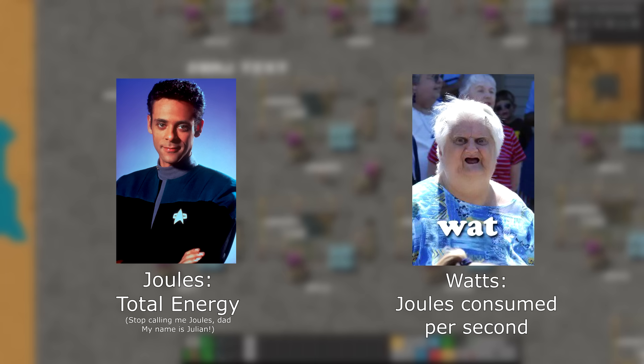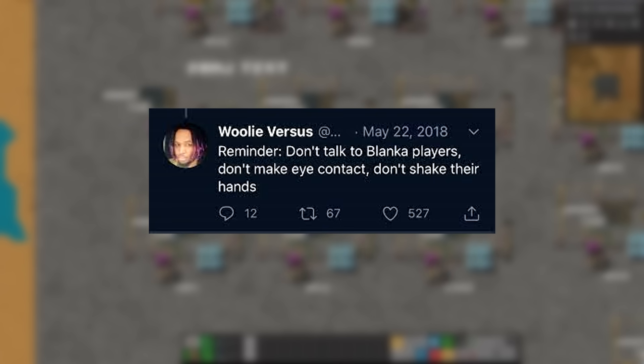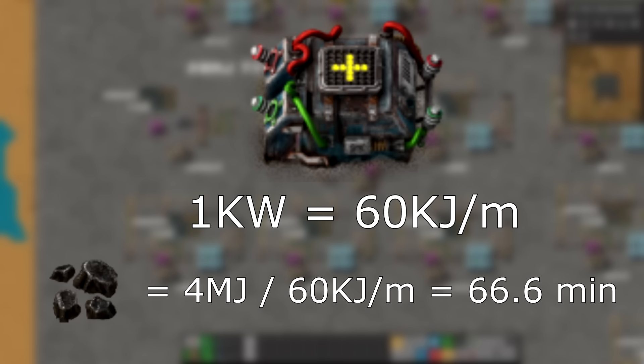Joules are an amount of energy and watts are an amount of energy used over time. A watt is one joule used over one second. A watt-hour is an amount of energy equal to 3600 joules, because that's how many joules it takes to consume one watt for one hour. But we don't do that here — don't shake the hands of people who use watt-hours, do not look them in the eyes. Factorio works in joules and watts. Generally you'll need to know the joules a system consumes to know how much coal, solid fuel, or nuclear fuel cells are needed. A combinator needs one kilowatt to run with no variance, which means it consumes 60 kilojoules per minute — meaning it will consume a standard lump of coal in power every 66 minutes.